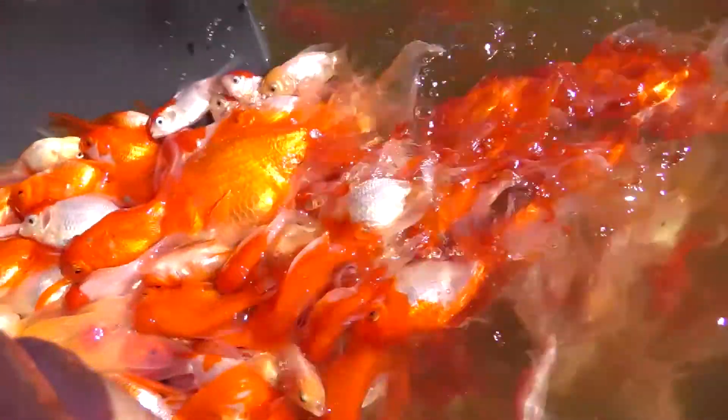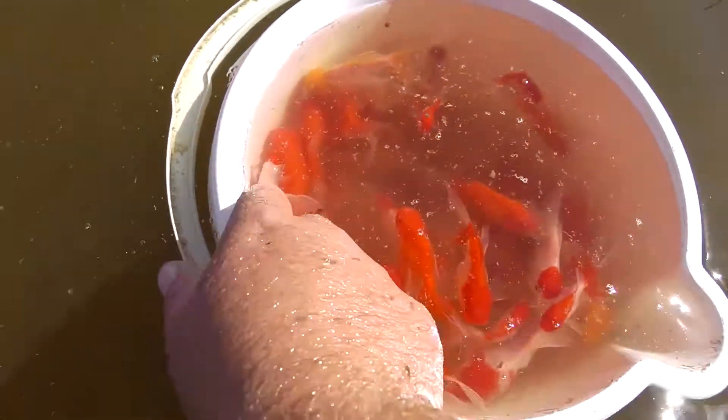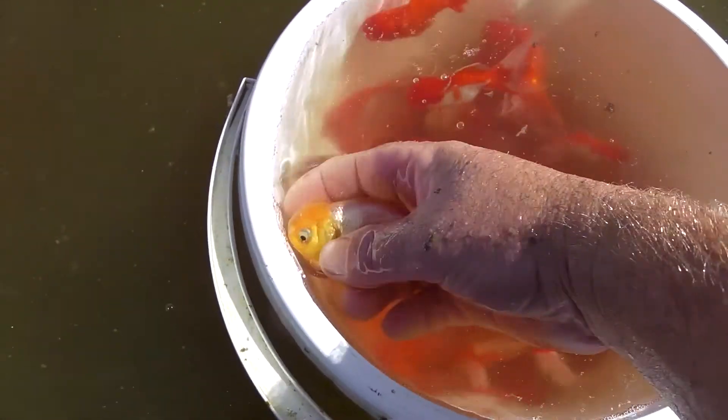Now these are just assorted arandas. That's a bigger one. Putting them in this pond to grow up a little bit bigger, get a bit fatter. Another bucket here too. There's a bit nicer lemon aranda — a very beautiful fish. One of my favourites, the lemon aranda.